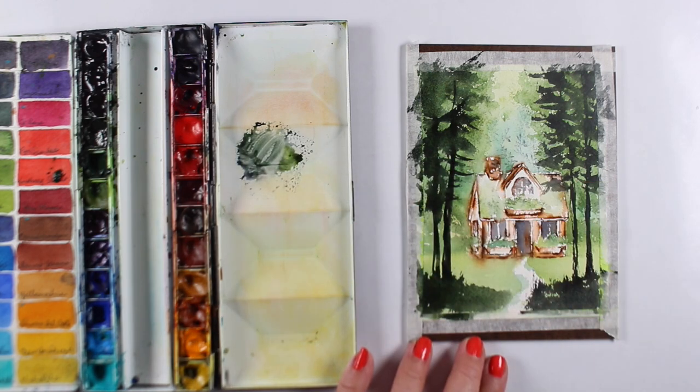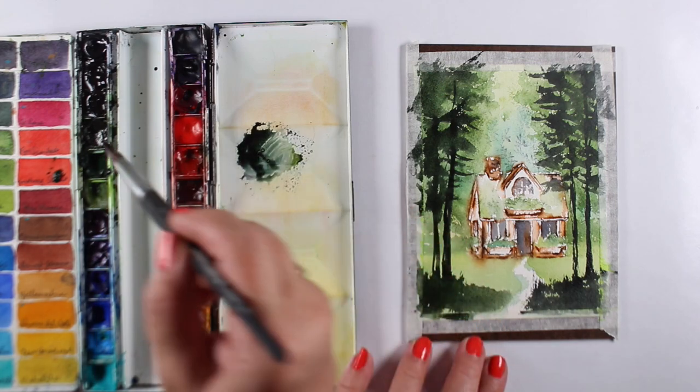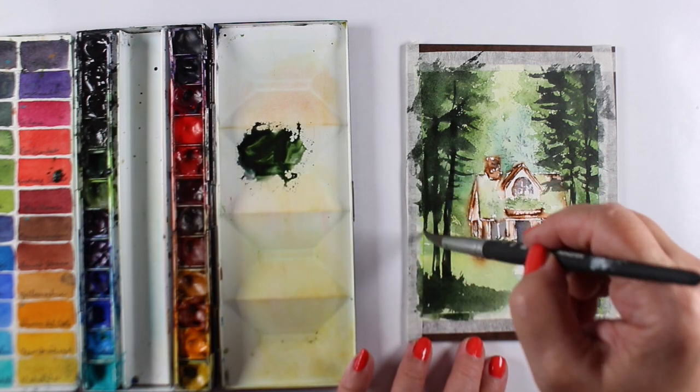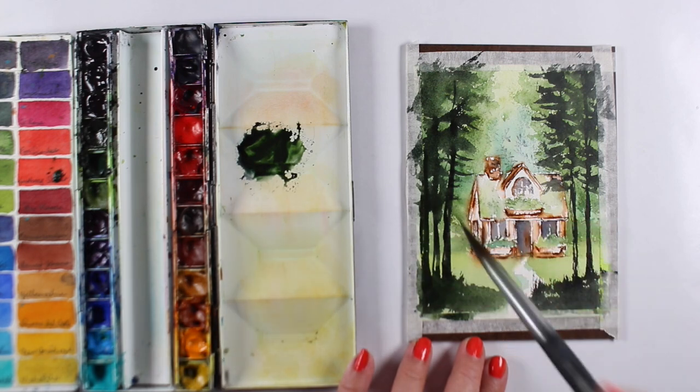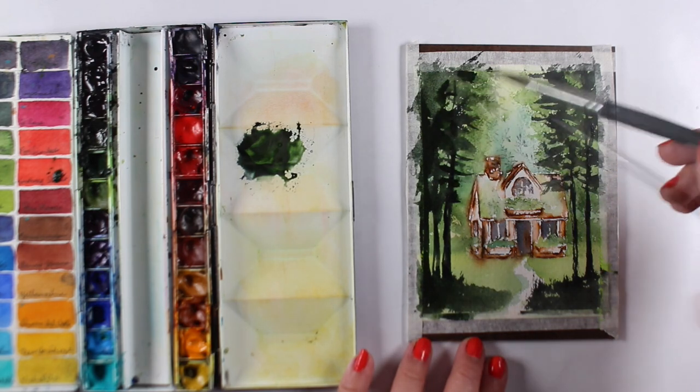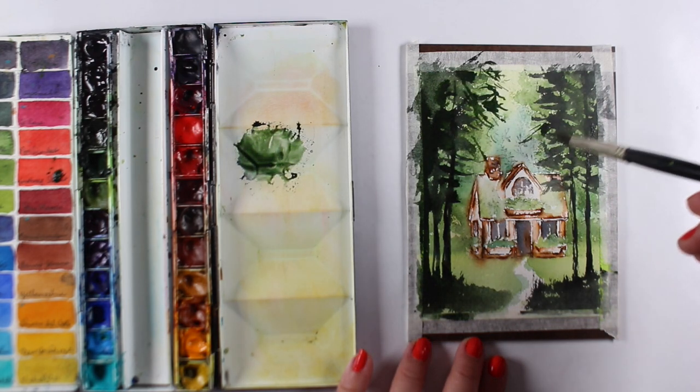I'm taking some of these branches and making them in front of the cabin itself, so you're literally coming up the drive, looking through the trees at the cabin as you're driving or walking up to it — however you get to this wonderful cabin.